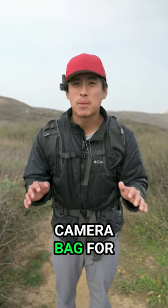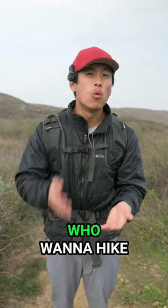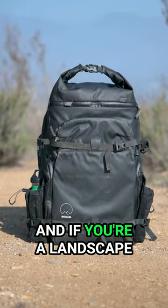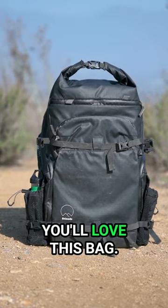This is easily the best camera bag for landscape photographers who want to hike comfortably and store their gear safely. Meet the Shimoda Action X30 — if you're a landscape photographer, you'll love this bag.